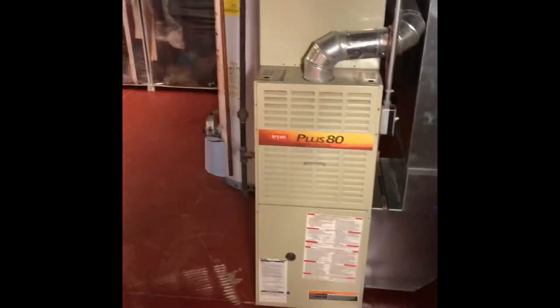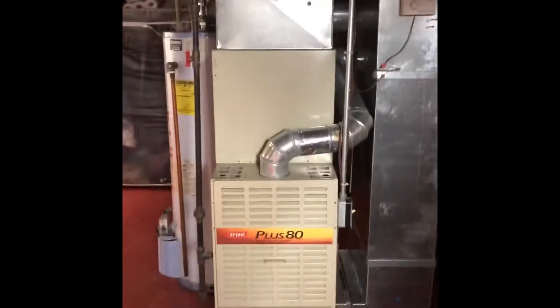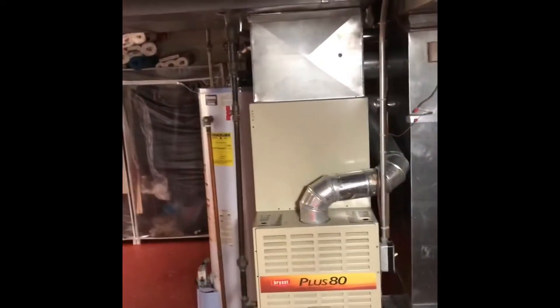We're down in the basement of Dorothy and Hunter's house over in the North County area on Park Street. We're going to do a replacement of a furnace, and possibly an air conditioner or two — I'll give them the option.